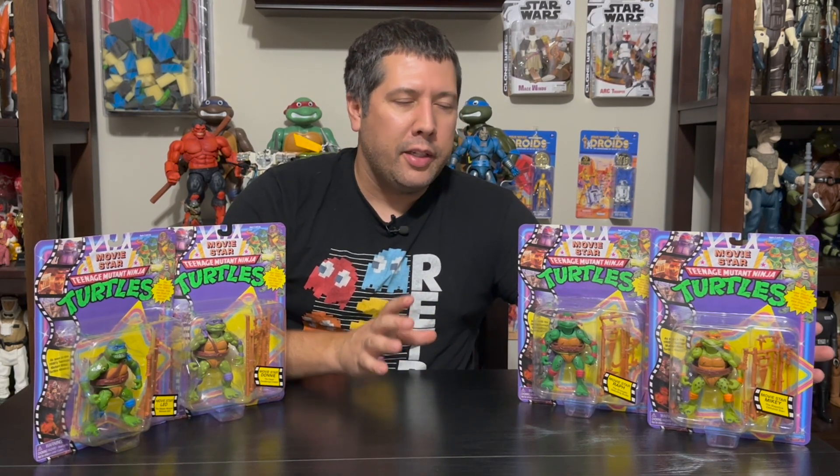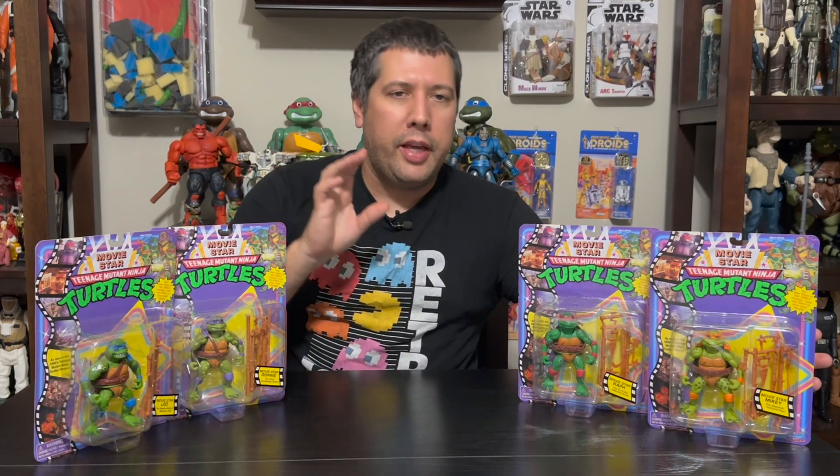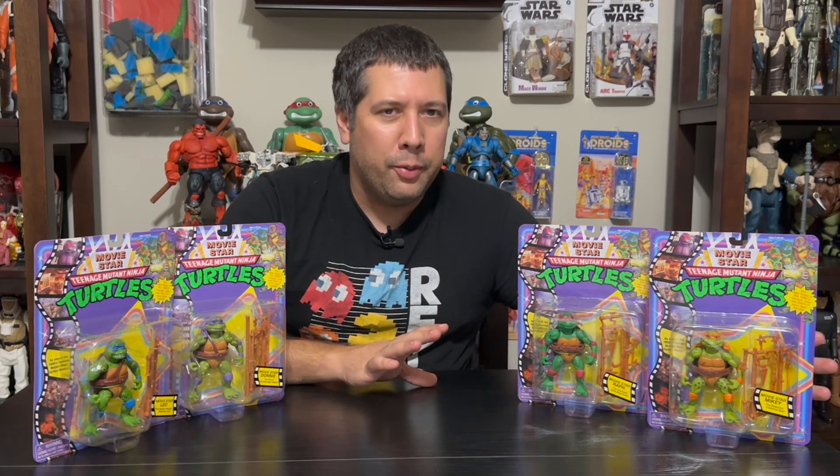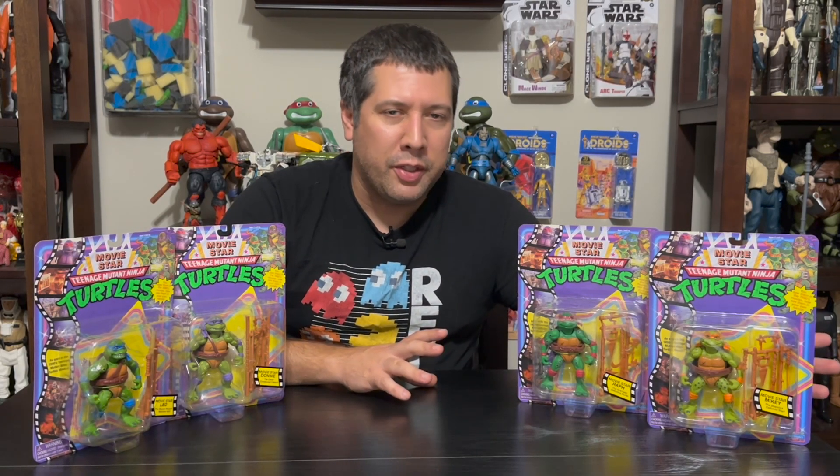So this is a re-issue of a reissue. These originally came out, I believe, in 2021 as a Walmart exclusive. They came along with a larger box with these four base figures. They also came with Splinter, and they also came with Super Shredder. Now, these four base figures and Splinter were originally issued in the Movie Star line, but Super Shredder was not.